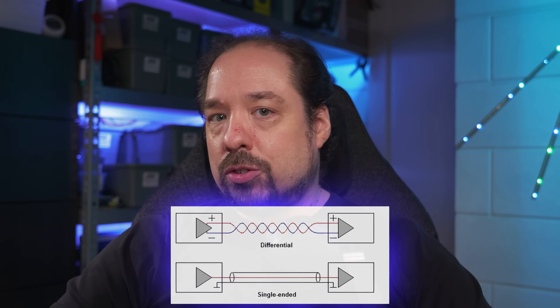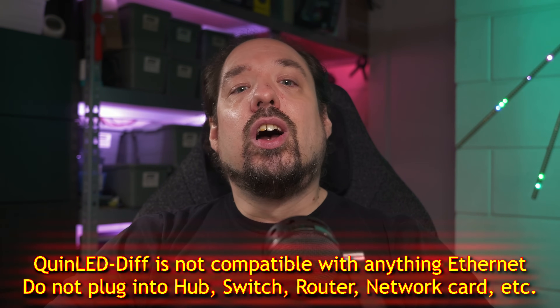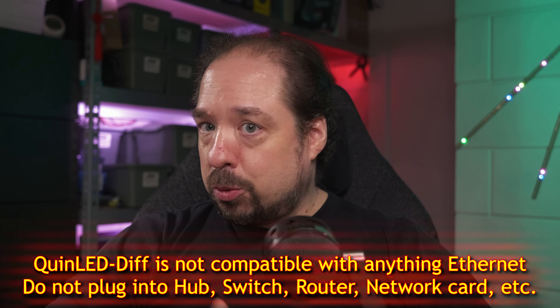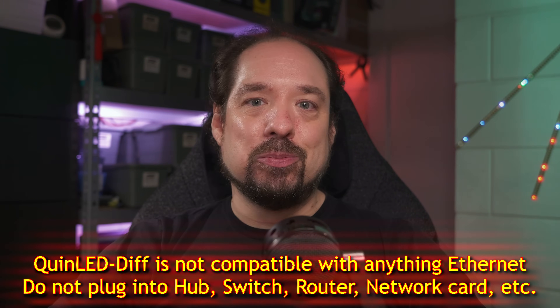Our commonly used Ethernet networking is also based on this type of signaling. Quick note, however: none of the QuinLED Div products are compatible with Ethernet switches, network cards, or anything of the sort — keep that in mind. This different type of signaling is much better at long distances, but our controllers and LEDs basically don't speak the same language. That's where the new QuinLED Div boards come in.